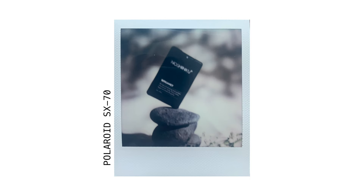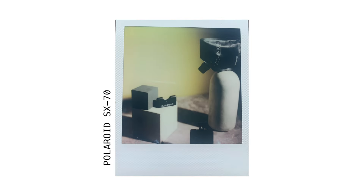Next up we have the Polaroid SX-70. This camera was my grandpa's and I really want to use it more. I've gotten some really cool results out of this camera, but I've also gotten some really bad pictures too. I definitely need to test it more, but whenever I get images that come out well on this camera, I'm always impressed.